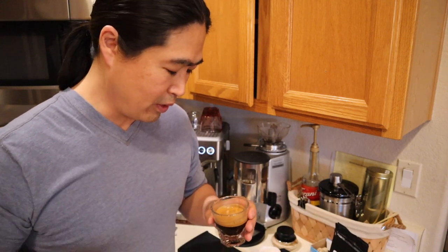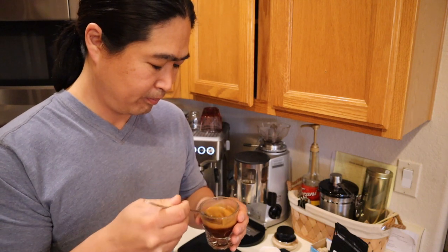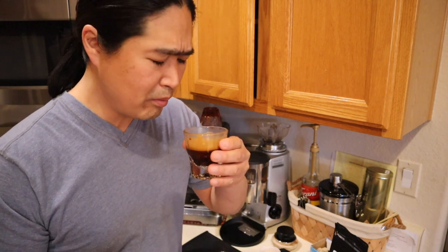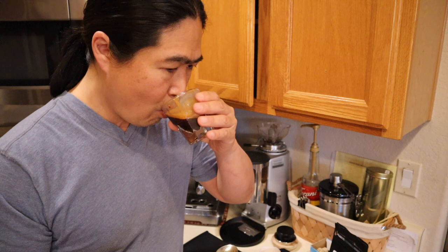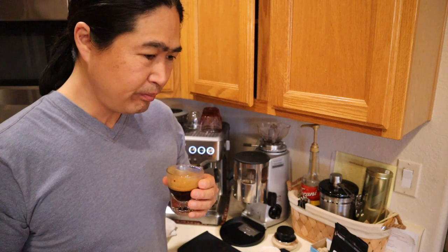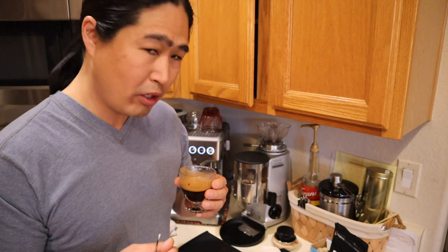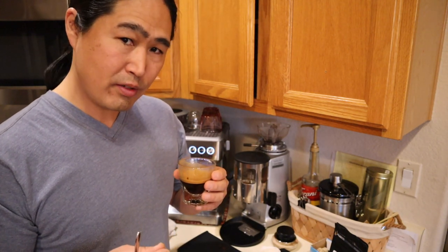I'm going to taste it anyway. I'm going to mix it. Cheers, everybody. I can taste the creaminess, chocolate, but it's overall a little sour taste. A little sour for some reason.